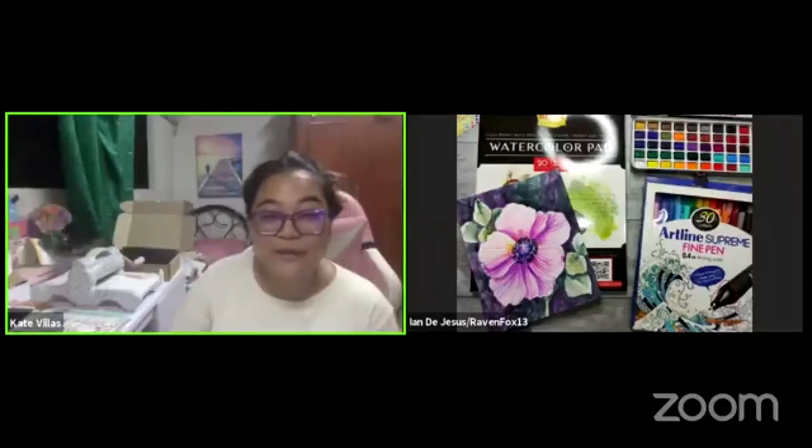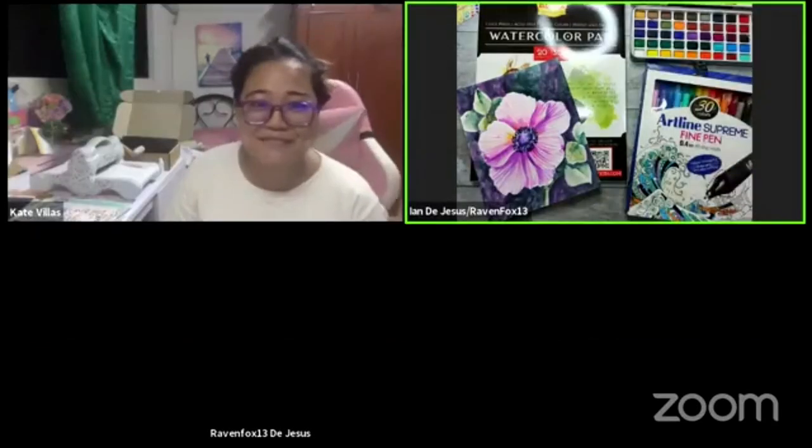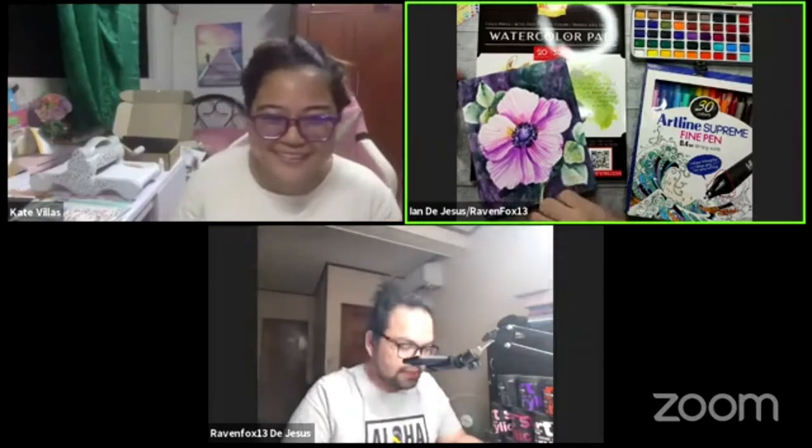Hi everybody, good evening! We're so happy — this is our first ever live session here inside our page, Be Happy. Tonight I am joined by one of my co-brand ambassadors, Ian de Jesus, known as Raven Fox. He will be teaching us how to use watercolor and the art supplies we have available at our store. By the way, my name is Kate — I always forget to introduce myself!